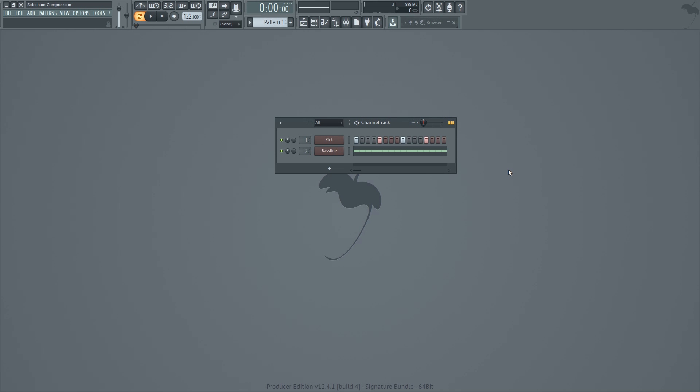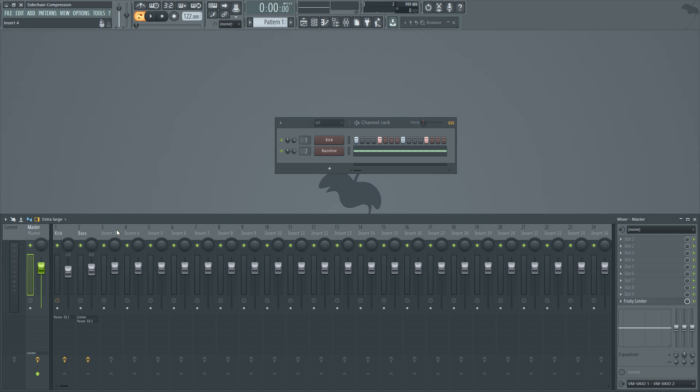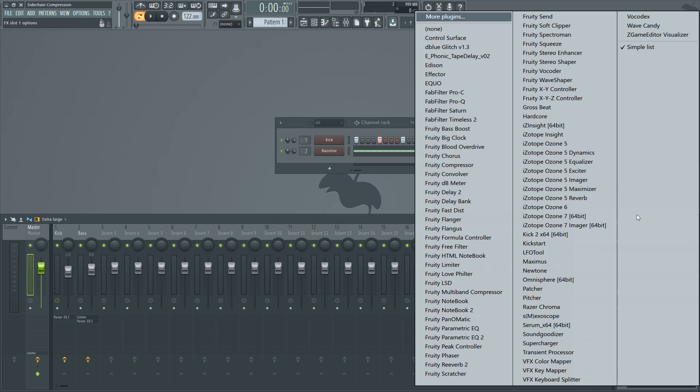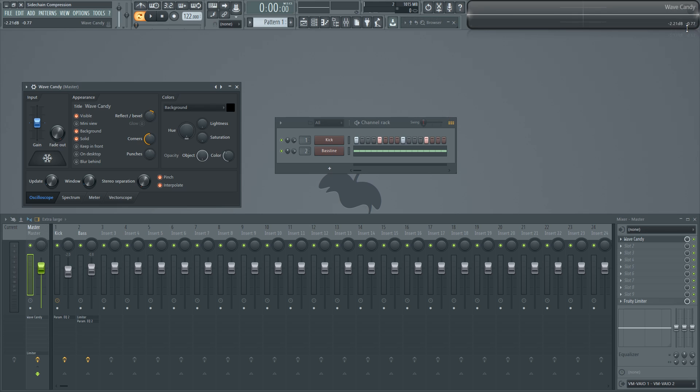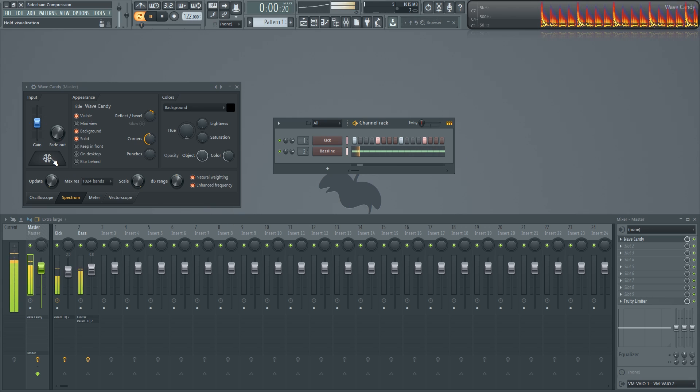If you can't tell or you don't have a good enough sound system, I want to show you a plugin that I use in almost every single one of my projects called Wave Candy. It helps you visualize the frequency space depending on which sounds are coming through it. I'm going to throw it on the master channel here. I'm going to put it on spectrum mode, turn down the update knob, and max out the scale knob — those are the settings I like to use. So now when I play back the kick drum and the bass line, let's take a look at what Wave Candy is showing us.